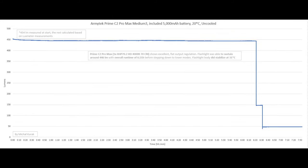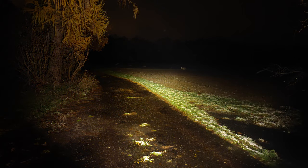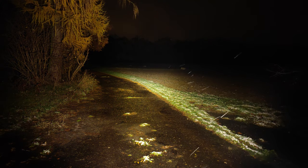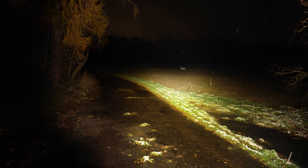Last but not least, the highest mode in the medium section — medium 2. Here we get around 454 lumens at start, perfectly flat output regulation, sustainable 446 lumens, with an overall runtime of 6 hours and 21 minutes before stepping down, and the flashlight body achieving only 31°C. For all-night escapades this mode is probably the first choice.